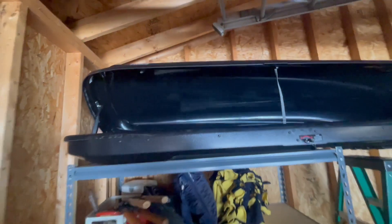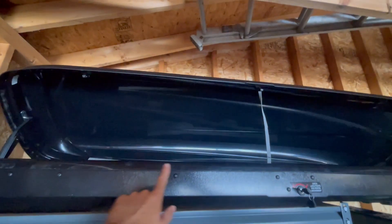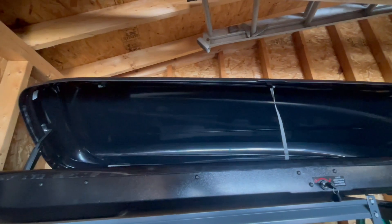What is great is if you are going on a long trip, this is going to keep everything nice and dry. You're not going to get any rain in there, and that's because you can see it has this lip right here. So when you have this down, there's no rain or water that gets in there even when you're on the highway, and I think that's a big plus.